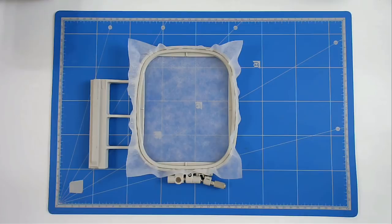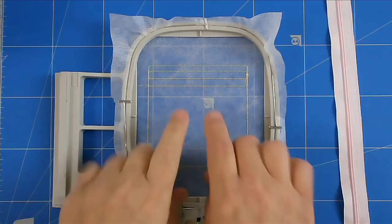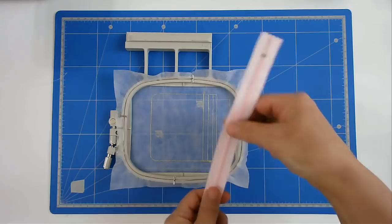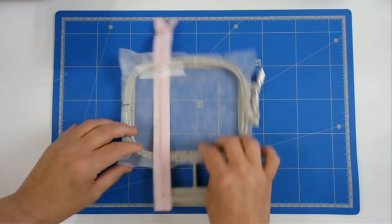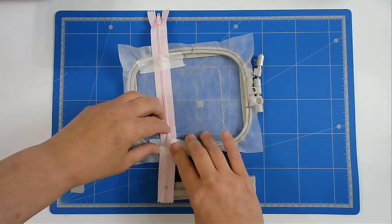I'm now going to pop that into my machine and stitch round number one, and that's going to give me the outline placement for the zip. Now we're going to place our zip in place — we want the centerpiece to line up with the second line. I'm going to turn my hoop around so I can see what I'm doing, place it down, line it up, and tape it. Do the same on the other side. You do need to take the time to get the zip in the right place, and if you don't get it right the first time, I advise you to unpick it and redo it.